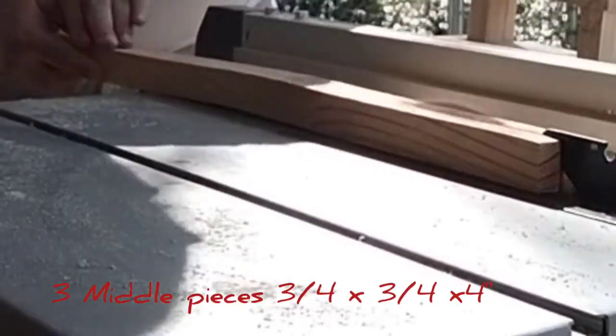Right here I'm cutting the three pieces that go in the middle — the three quarter by three quarter, about four inches.